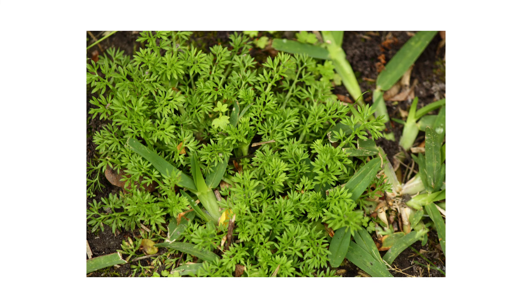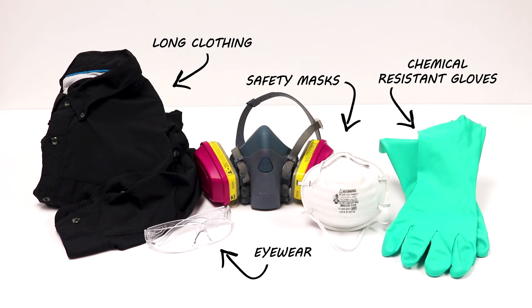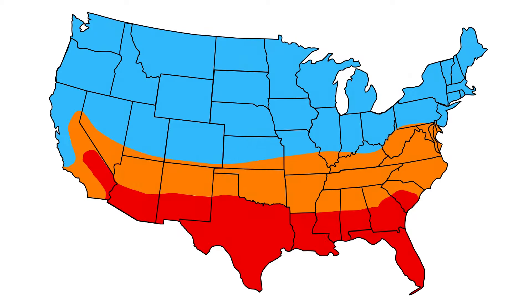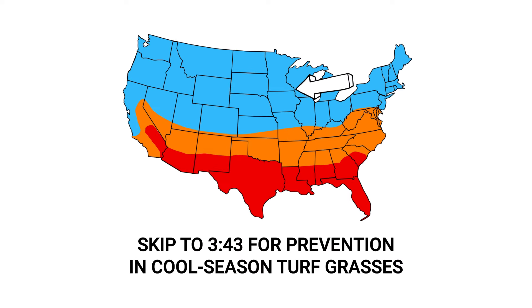After identifying your weed and inspecting your property, it's time to start treatment. Before starting any treatment, be sure to wear your personal protective equipment, or PPE, and remember to keep people and pets out of the treated areas until products dry completely. To control lawn burrweed growing in warm season turf, we recommend Fahrenheit herbicide. If you're in the northern United States with cool season turf, we'll provide a different product recommendation later in the video when we cover prevention.